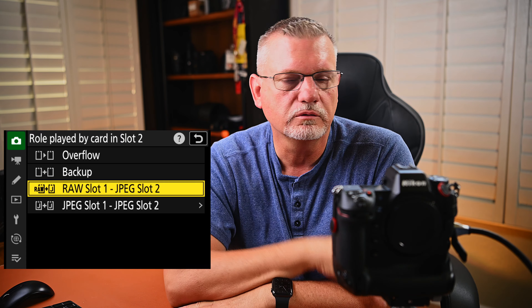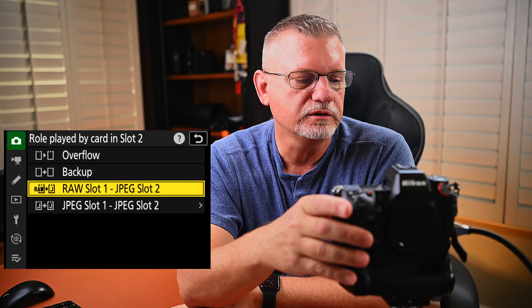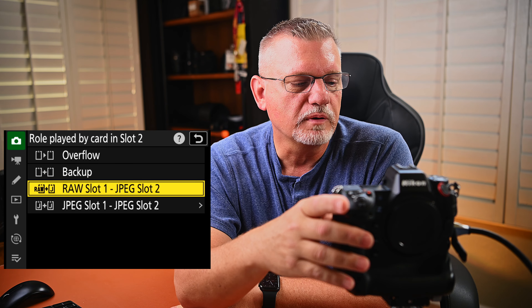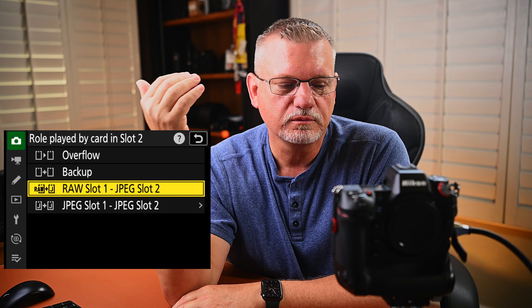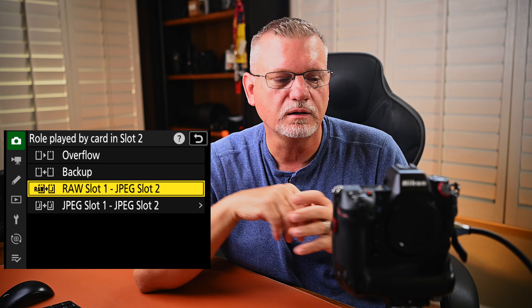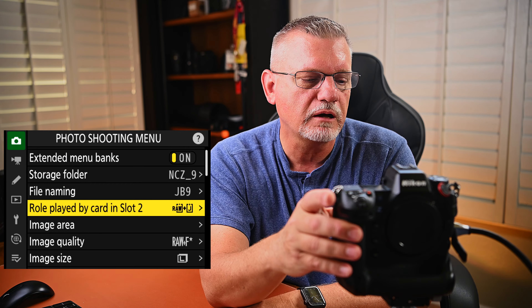Role played by card in slot two — these are the options you have. I like to shoot RAW plus JPEG. I could have done it as overflow or backup, and I've done that before depending on the situation. But I like RAW and JPEG. JPEG is smaller than the RAW files so they take up less space, and I like to separate them at the end — one card going to my RAW folder and another going to JPEG. Sometimes JPEGs work just fine.